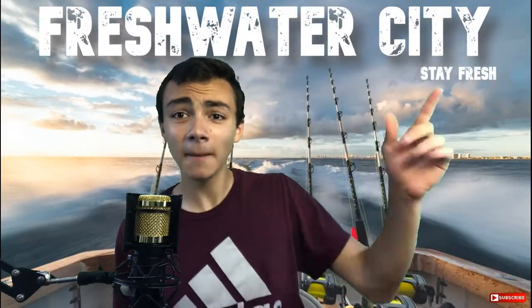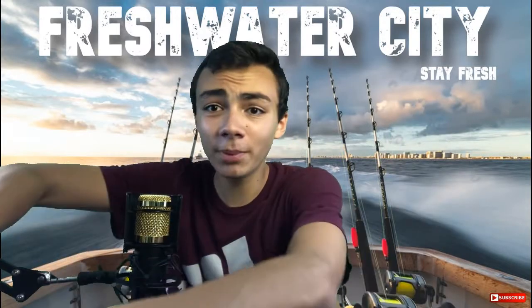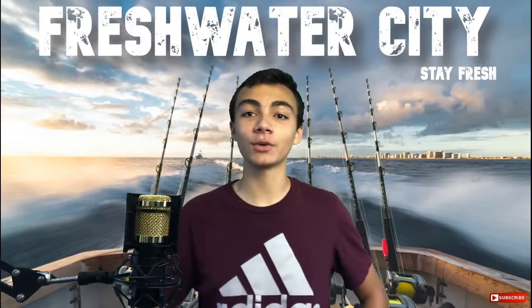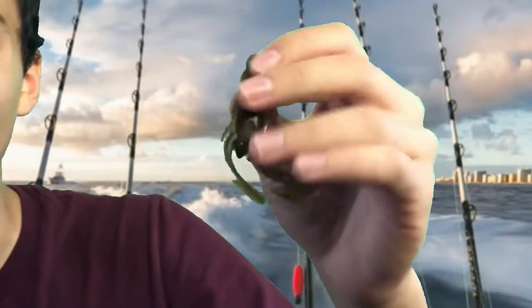Why would somebody spend more than 12 dollars on a pack of craws when they could buy a ton of them for way cheaper? Welcome back to another episode. Today we will be looking at: are the cheap craws the stuff?